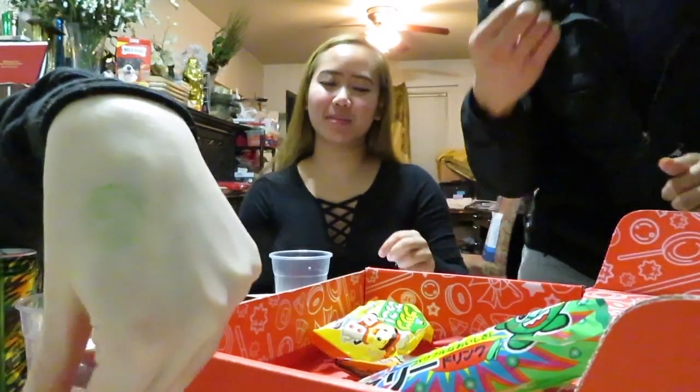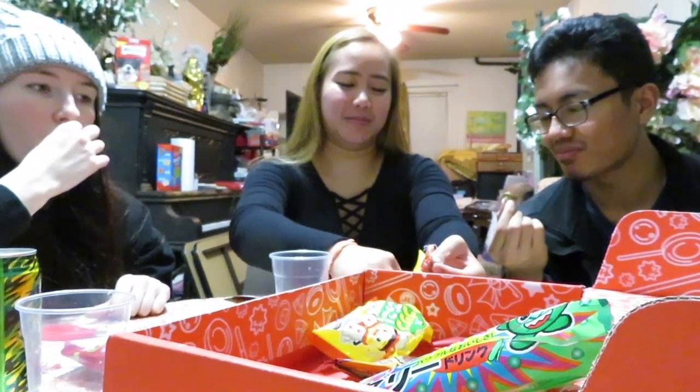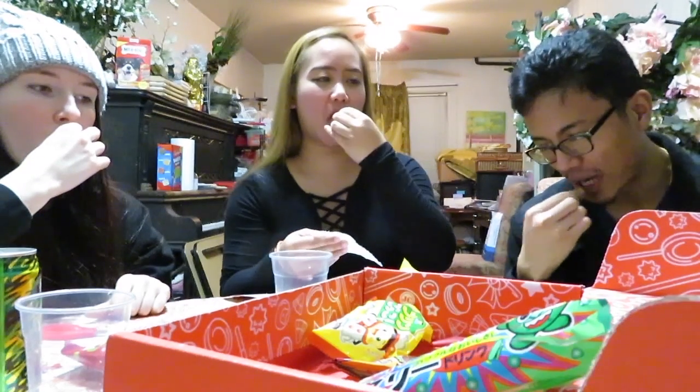Oh my god, I'm so pale. Creativity! I give this a 4.5 out of 5. Yeah, me too. This is quite cute, and quite fun, and different. And it tastes good. 3.5 overall. I give a 3 for this.